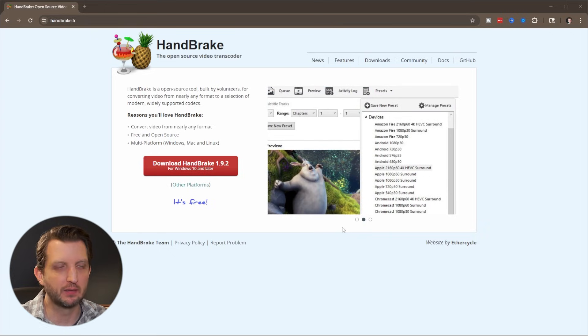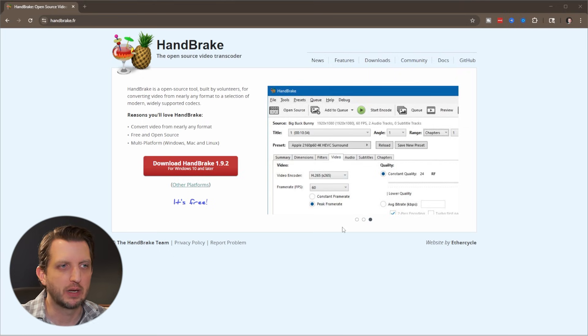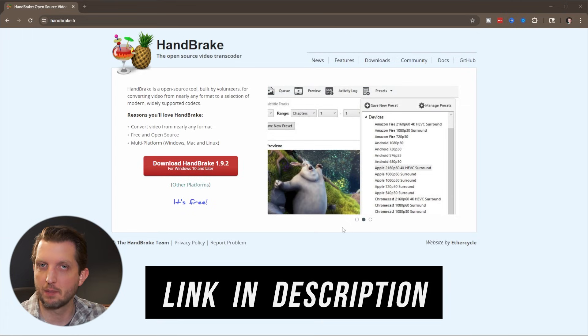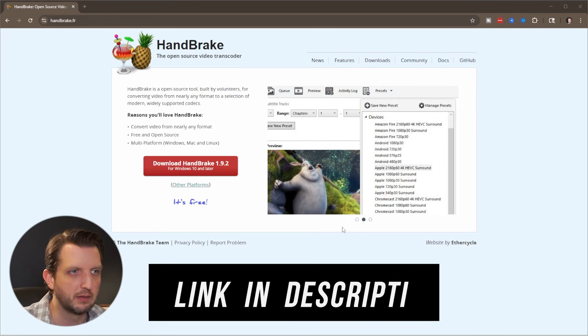We're going to need one app for this that's totally free. It's called HandBrake. If you head over to handbrake.fr, you can download that for free. It's an open source app, so it's always going to be free. I'll also put a link in the description so you can just click on that and go directly to this website.